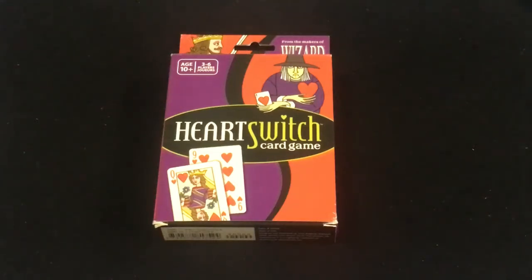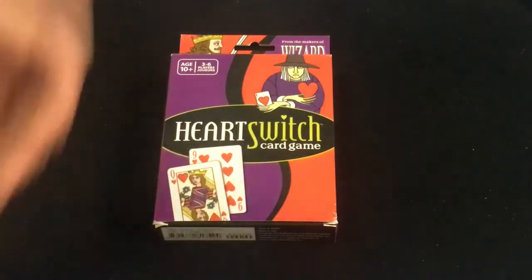Hello everyone, this is A30 back with another deck review, and yes, I did say deck review. This is not a game review or how to play or anything like that. I do have plans to look at the game later on once I've actually had time to play it and become familiar with it, but I haven't done that yet. We're gonna look at the deck and the artwork because it's a pretty cool deck.